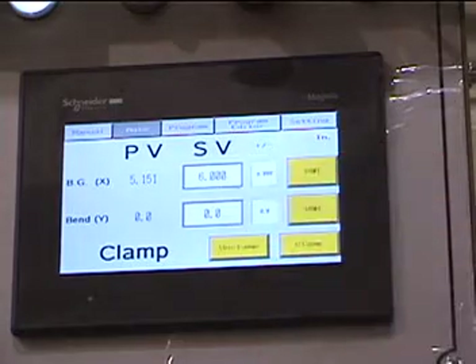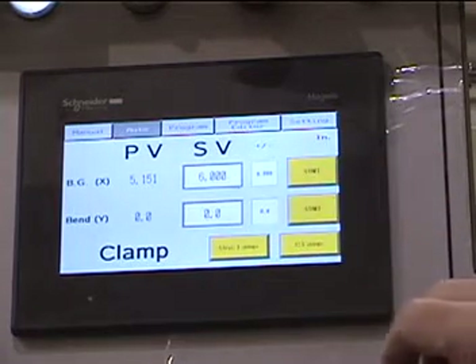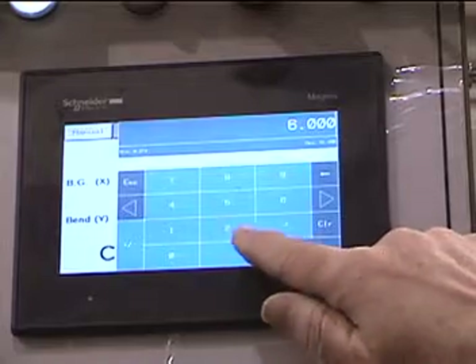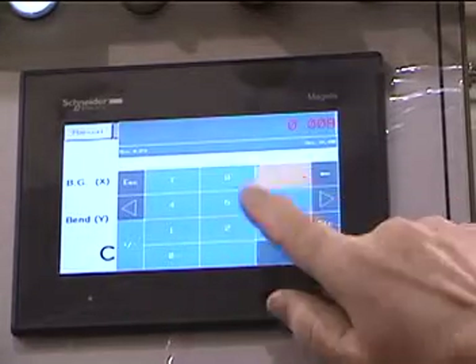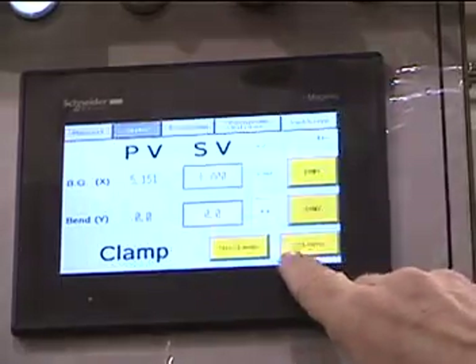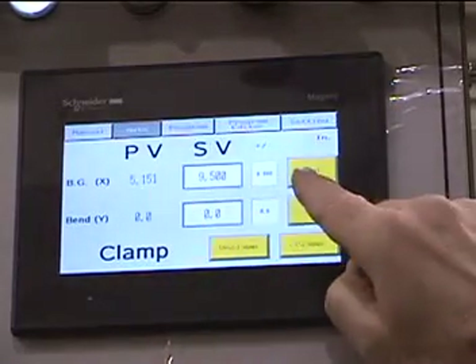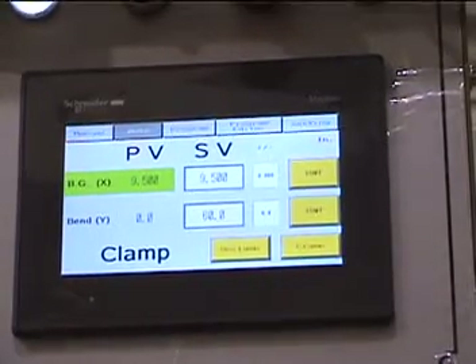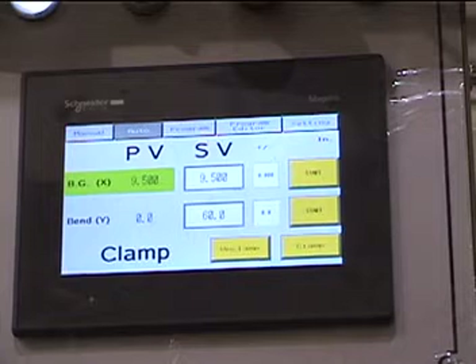Select a dimension for your back gauge position. Enter your bending angle. Go ahead and clamp.